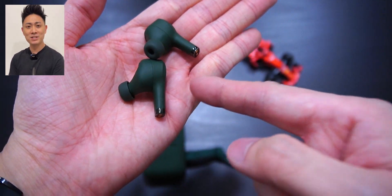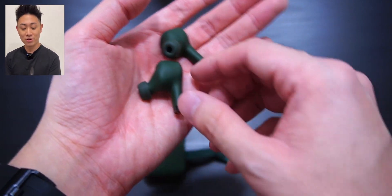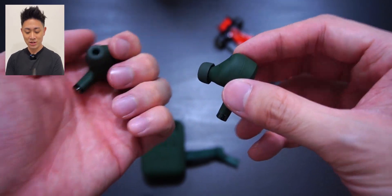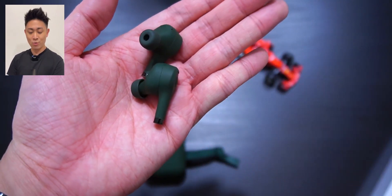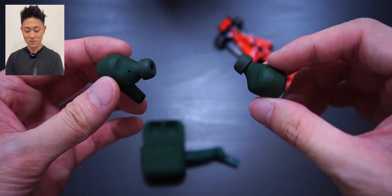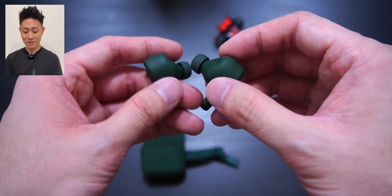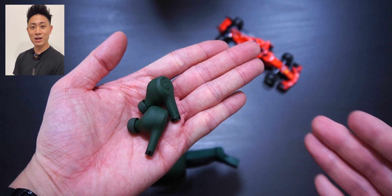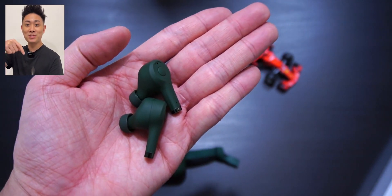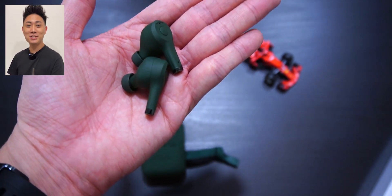This is about 600-plus ringgit here in Malaysia. Pricing will differ based on where you are, but for Black Friday I think it's going to be sold at about 510 ringgit. So if this is within your budget, the Sudio Ad might be something to consider when looking for your next wireless ANC earbuds. That's it for this simple quick review — if you have any questions, let me know in the comments below. Hit that like button if you feel like it, and I'll see you in the next one!